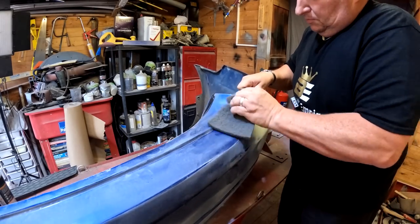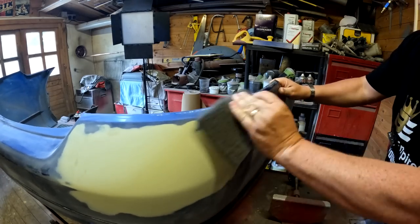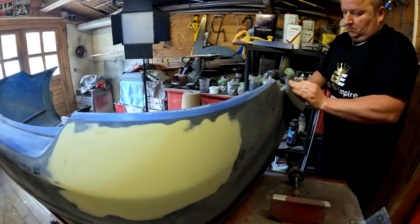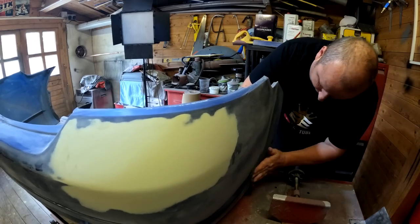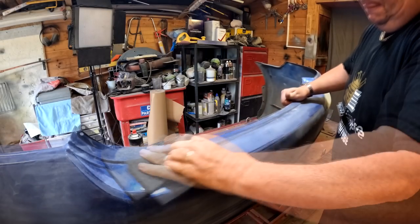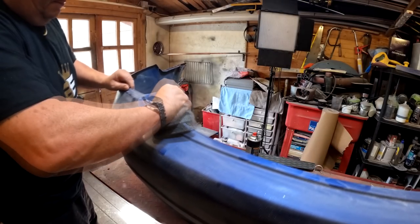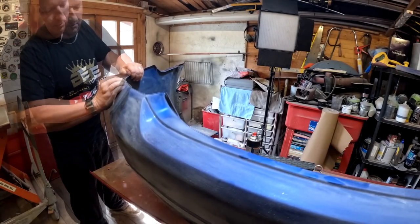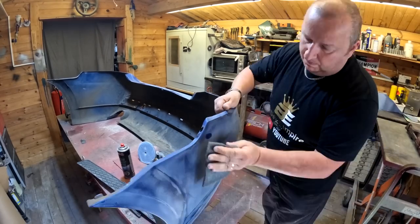Right, so here we go then. I'm just sanding it down very lightly with this grey Scotch-Brite pad. They're probably about 600 grit if you wanted to know roughly what they sand down to. The red ones are a bit more coarse. And just making sure we get into all the little creases, because that's normally where lacquer starts to fail when you over-lacquer something.